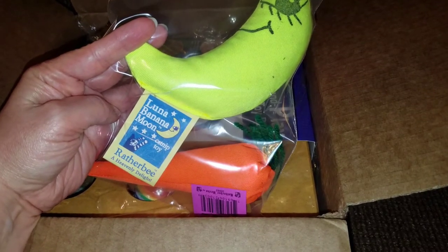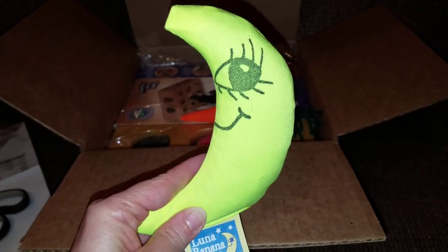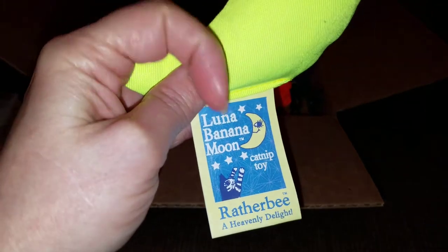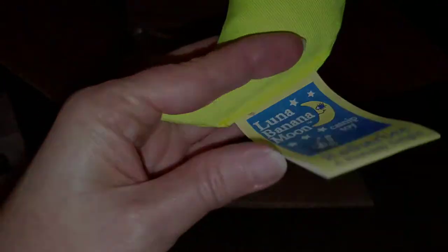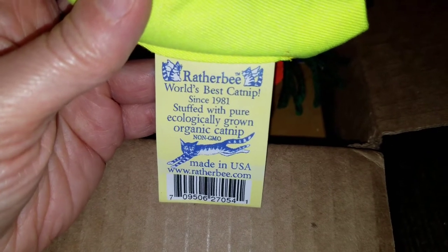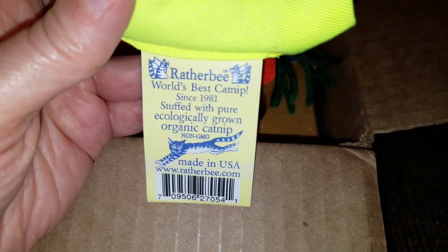We have a Luna Banana Moon and a catnip carrot. This is what the Banana Moon looks like outside of the package. It says: Luna Banana Moon catnip toy — Rather Bee, a heavenly delight. Rather Bee, world's best catnip since 1981. Stuffed with pure, ecologically grown, organic catnip that's non-GMO, and it's made in the USA.